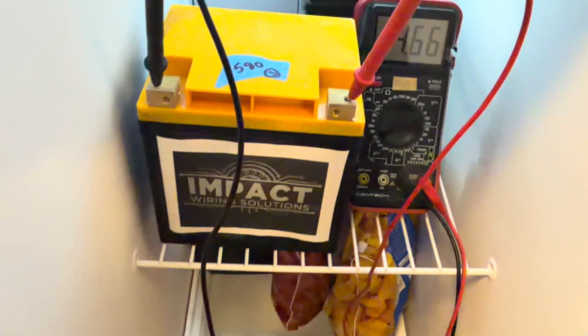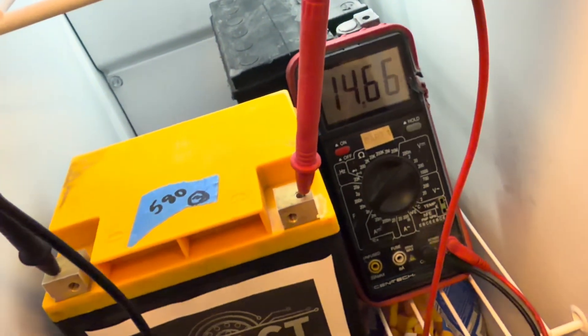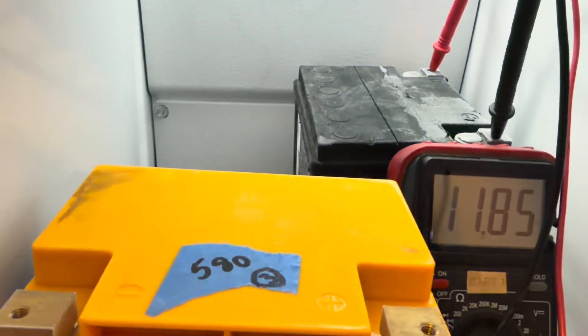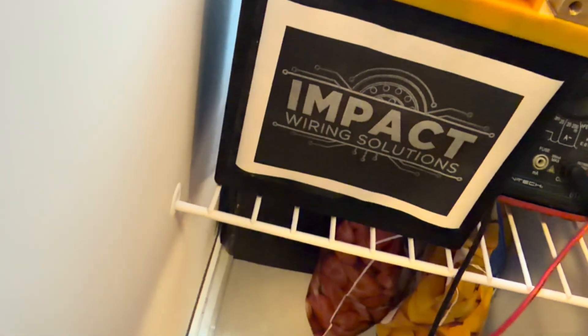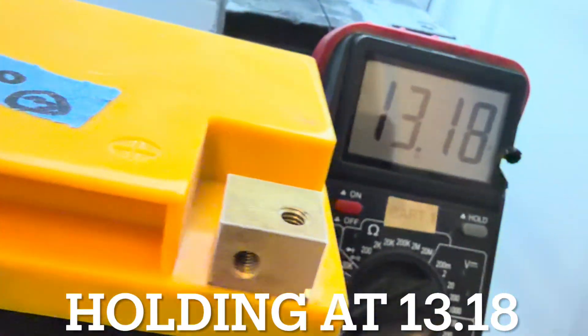It's been almost four hours for the sodium Impact Wiring Solutions battery and the voltage is beautiful at 14.6. The stock battery is still holding at 11.8. Let's see how our lithium is holding up — holding at 13.8 after eight hours. We'll see it in the morning.